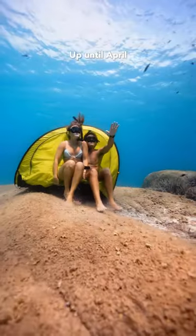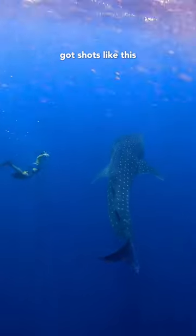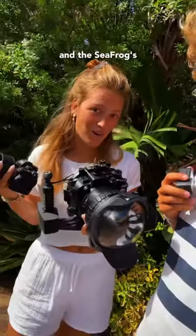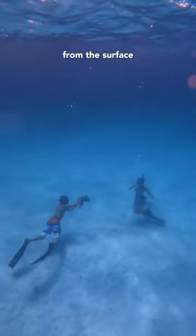What camera do you use to film underwater? Up until April we were using a normal GoPro 9 and we got shots like this and this. Then we upgraded and moved to a Sony A7S3 with a wide angle and the Sea Frogs underwater housing. Yes, it's heavy. This is what you can see from the surface when we film.